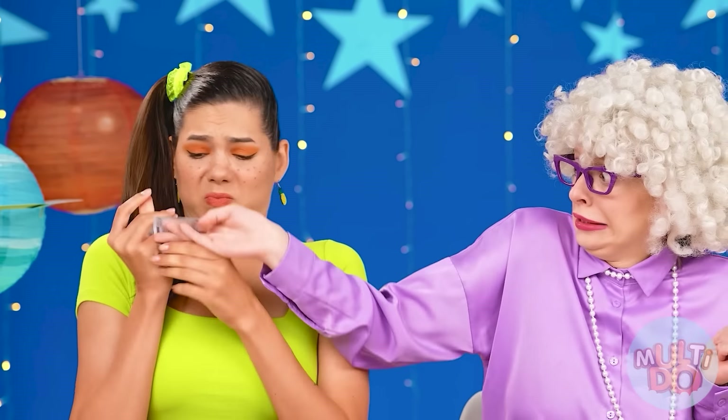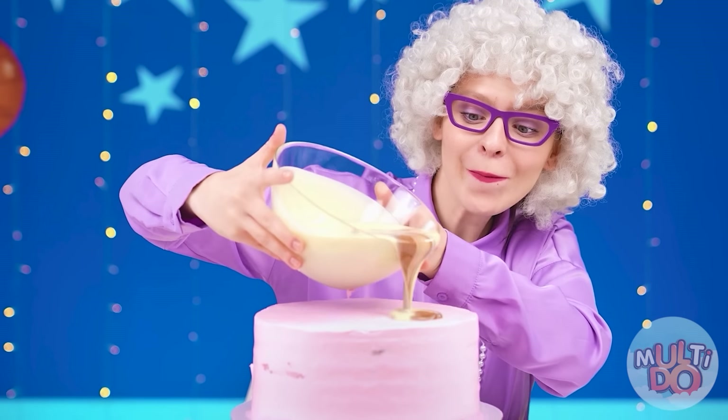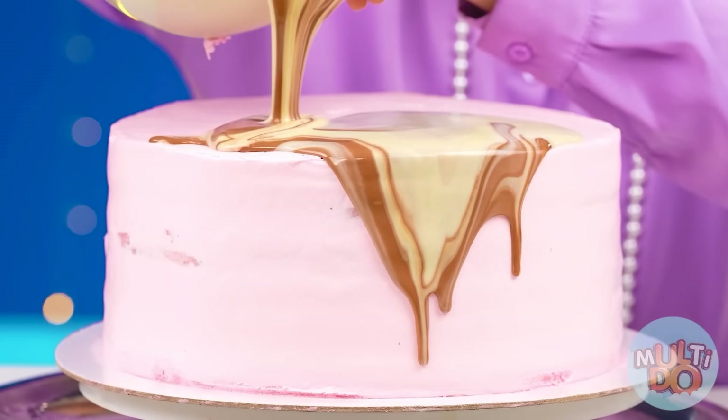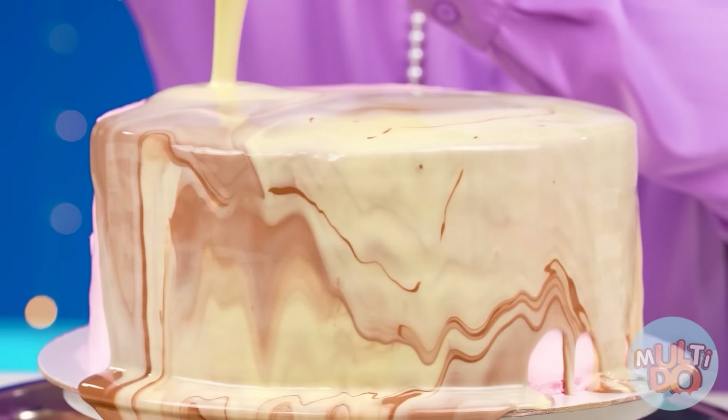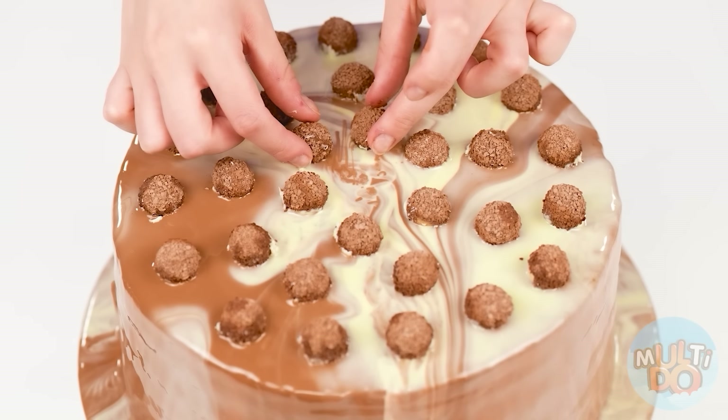But I've already figured it out. Grandma, did you take all my Kinder Surprises? How could you? I get them for myself! I'm sorry honey — you'll buy yourself more, just don't get mad. So let's get back to the cake. We will warm up the egg filling a little and pour it on the cake — just look what a beautiful pattern turned out. Just gorgeous. So let's decorate everything with Kinder Chocolates — it looks great.